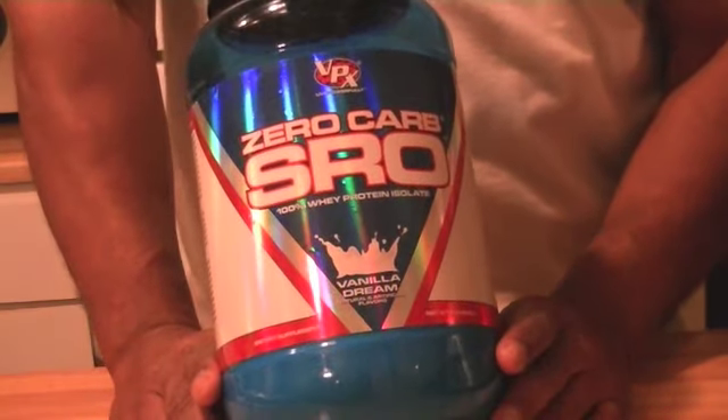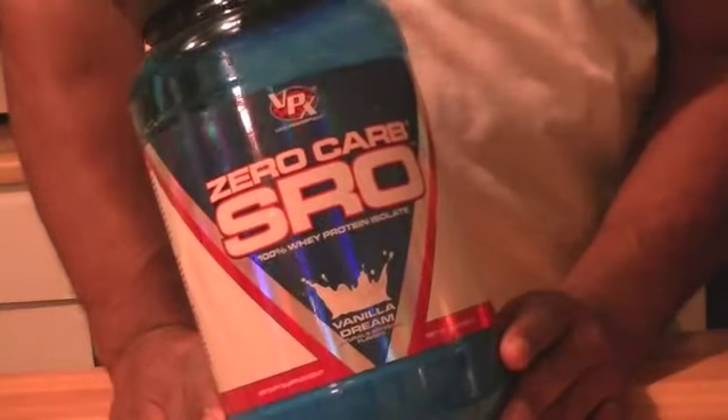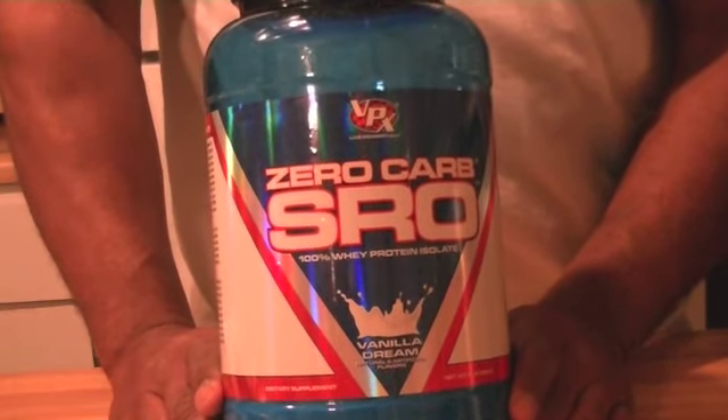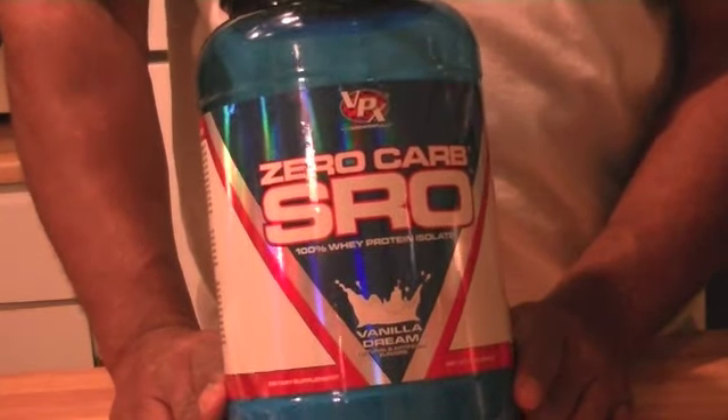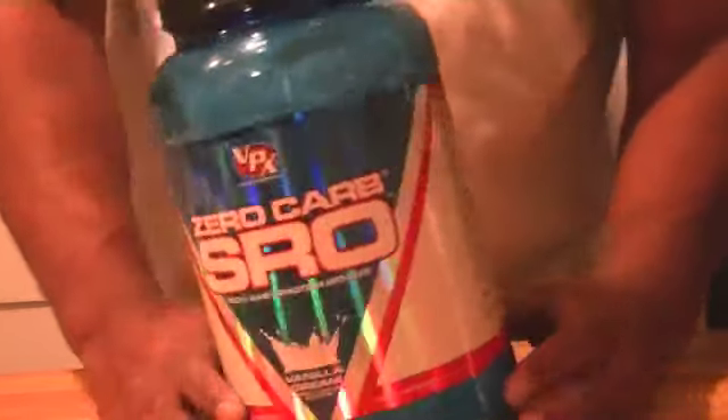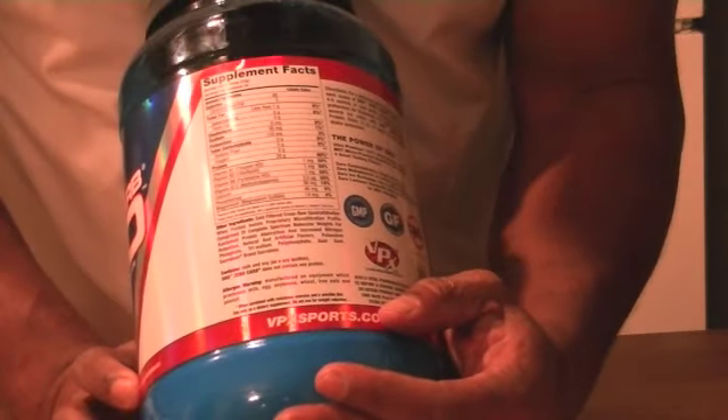First of all, it's a very fine powder — light and airy. When I put this in a shaker cup, it turns a very bright yellow. I didn't like the coloration, but that's what you're getting with this type of product. Looking at the supplement facts on the back of it...